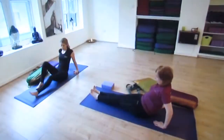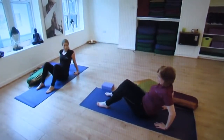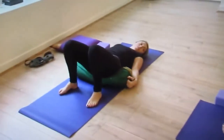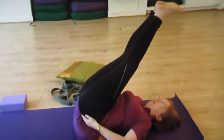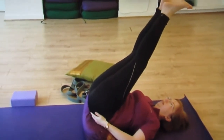Our next posture is a balancing posture. Bring your palms together in front of your chest, or up over your shoulders, or together over your head. Bend your knees, bring your feet hip-width apart, and lift your hips up. This is great for doing after a run, because it helps to drain lactic acid from your legs.